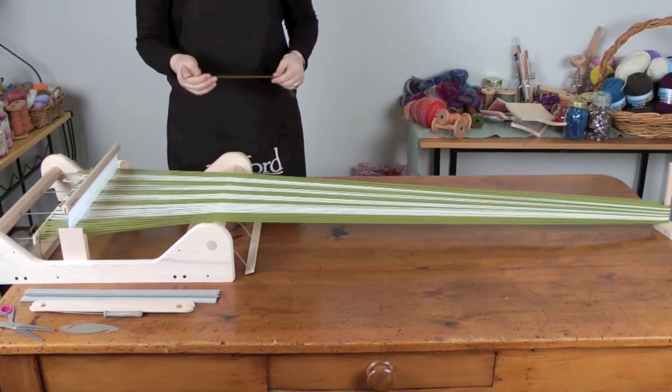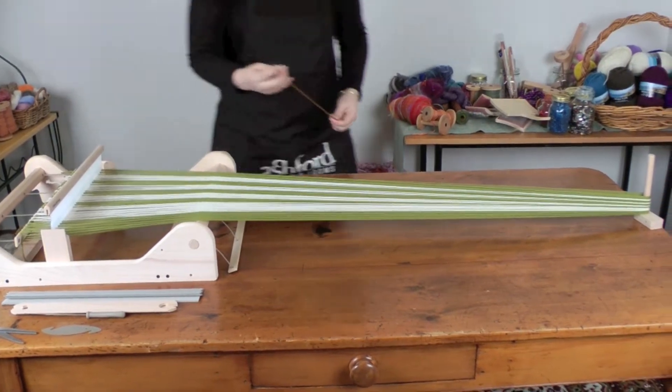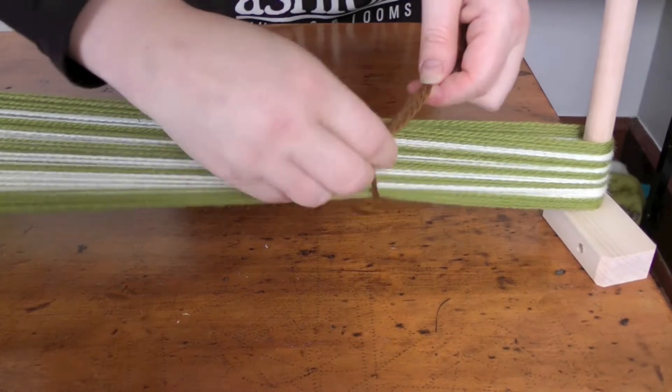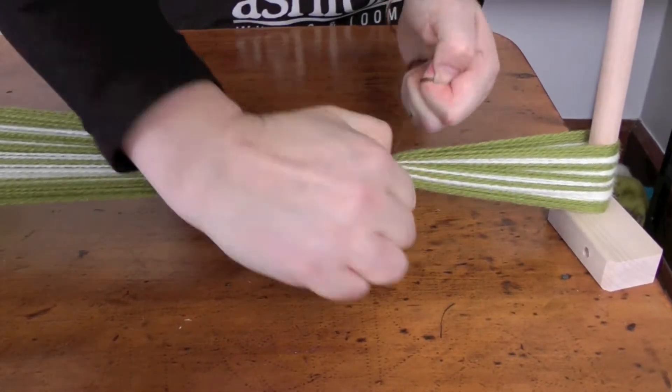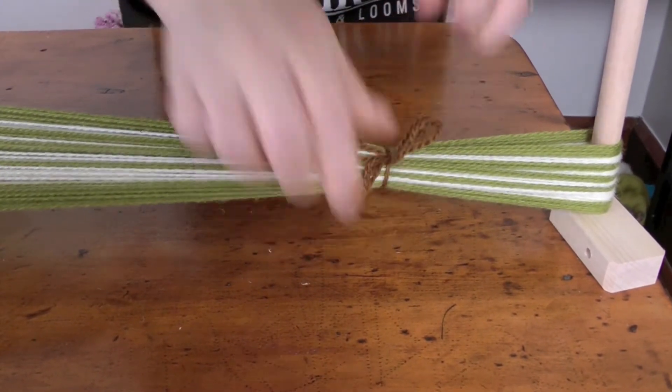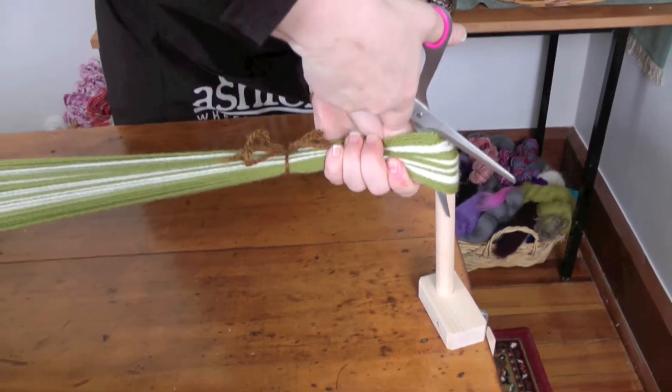So when you've walked up the full width, take a piece of scrap yarn and tie it around nice and tight. Cut the ends.